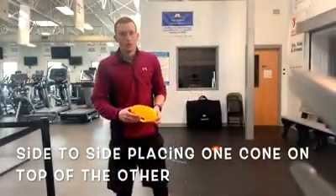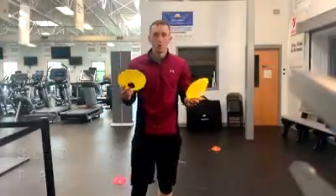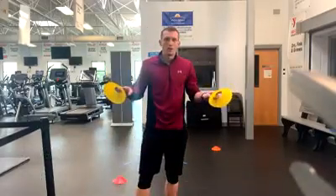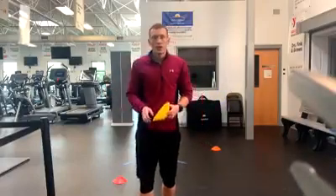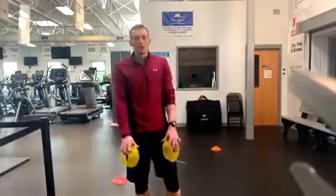For the next drill we are going to use two more cones. We are going to set them up next to the cone that we already have, and what we are going to do is go side to side, in and out, and then putting the cone on top of the one next to them.